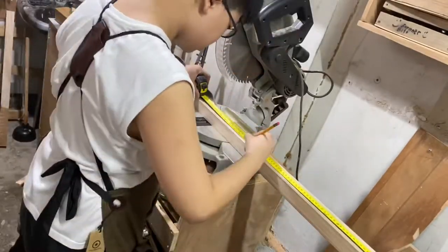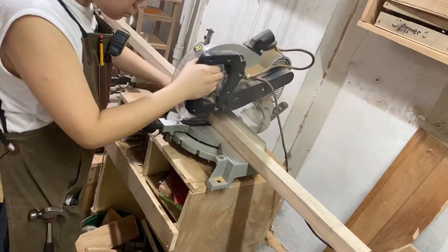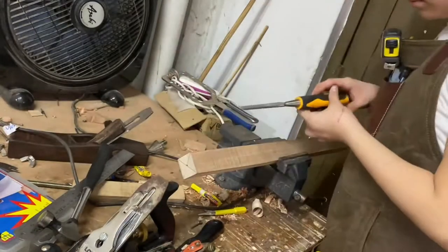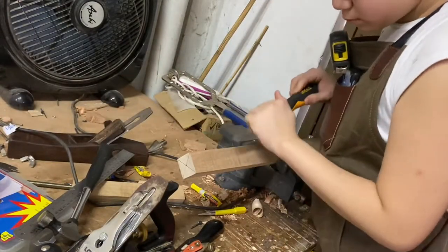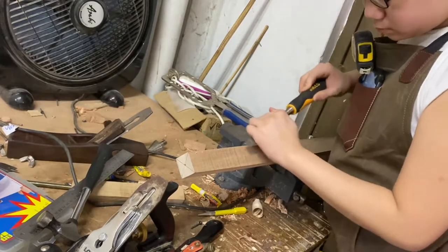So here I'm just going to measure just a little more than 2 feet, and then I'm going to cut it. Then I'm going to be taking a chisel with bevel side down to take controlled cuts and just remove the corners.